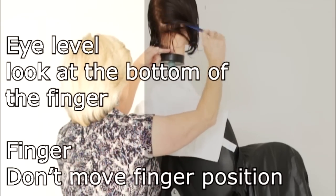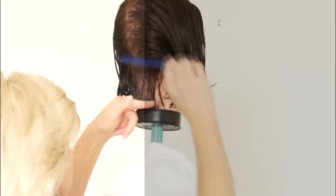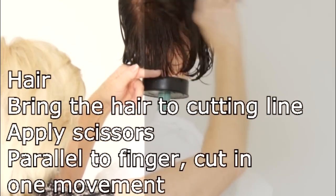Do not drop the guide. Take the next thin section above, moving upward. Bring it down into the guide and cut. Moving up the head, do the same motion — bringing hair into that guide and cutting.